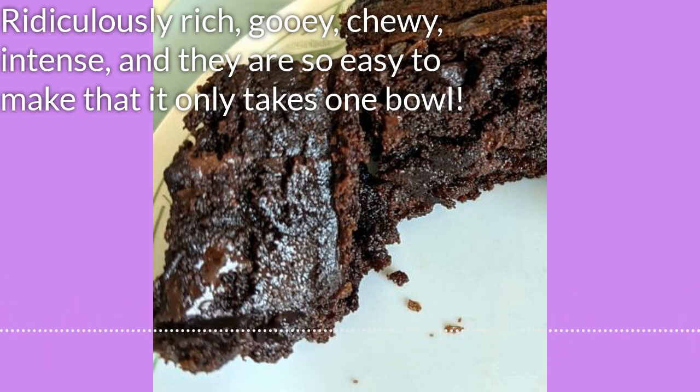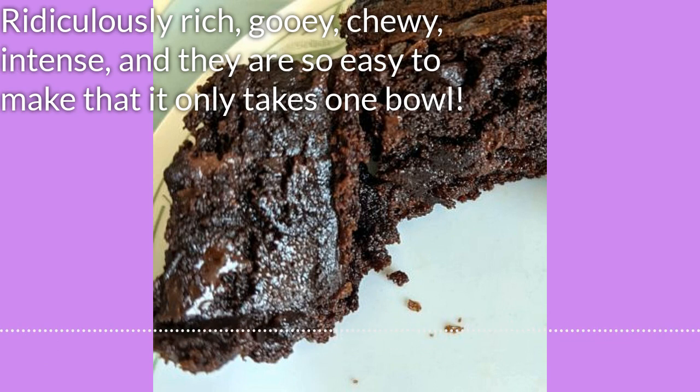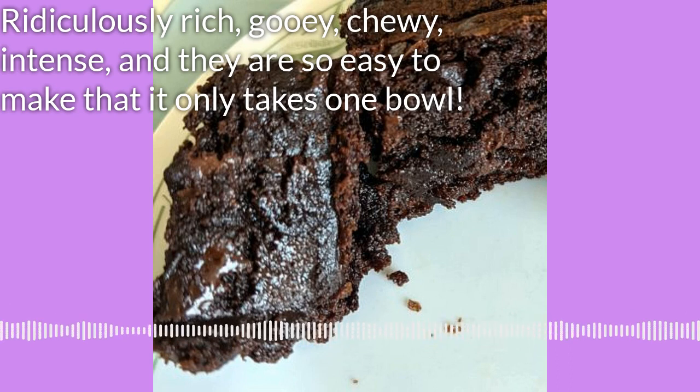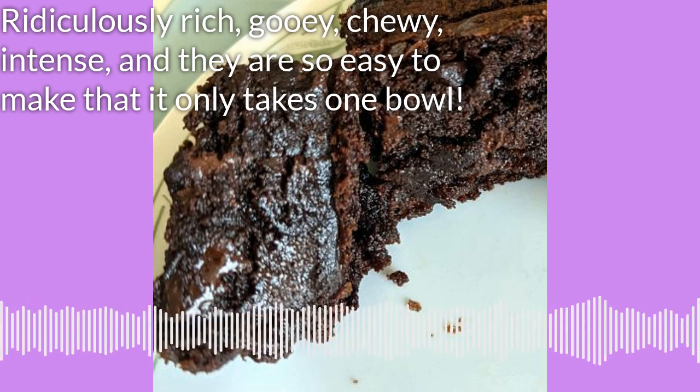This egg is green. It smells terrible. I thought for a minute I had an egg that had a chick in it. Okay — this is the first time I've ever smelled a truly rotten egg.